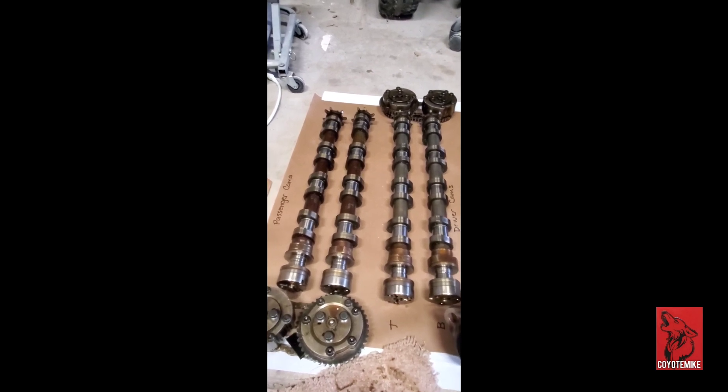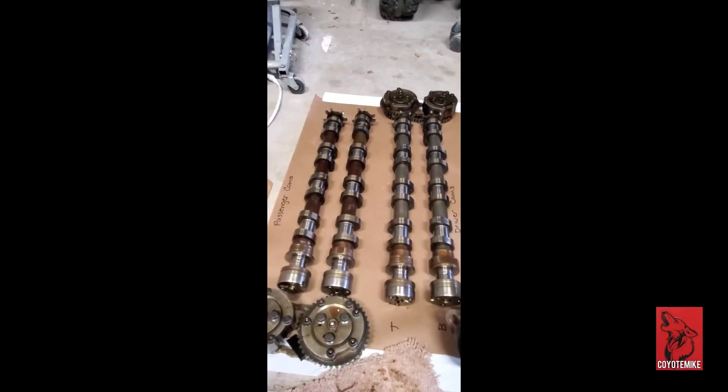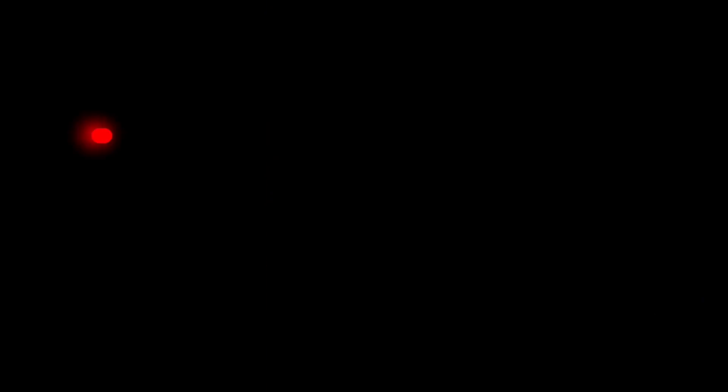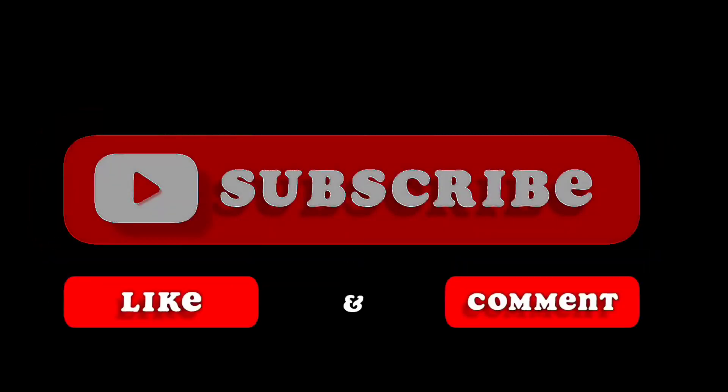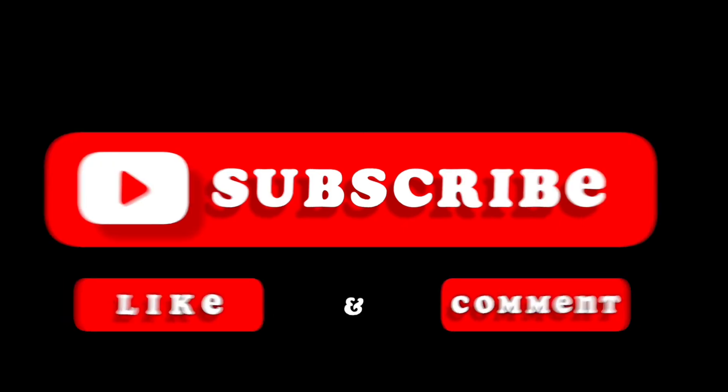If you haven't already, subscribe to the channel and stay tuned — tomorrow we're going to be picking up the 2014 GT Mustang gen one Coyote 5.0 engine. Be sure to subscribe, tune in, and don't forget to smash that like button. It really helps your boy out. Until next time, it's your boy Coyote Mike.